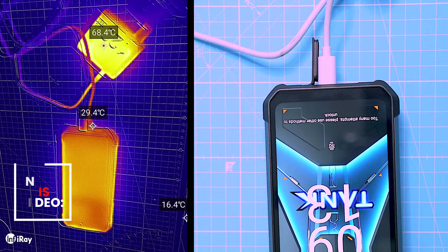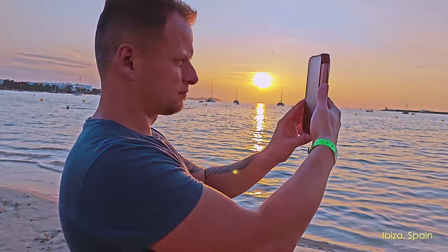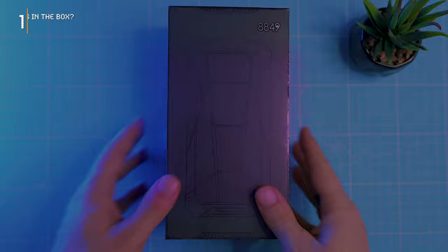This review has been brewing for a while, fueled by your epic comments and requests. So huge thanks for your patience, because the Tank 3 deserves a deep dive and that's exactly what we're about to give it. But before we unleash this beast on the world, let's crack open this box and see what's inside.